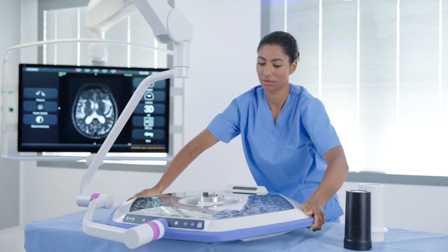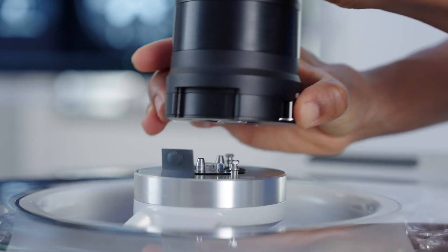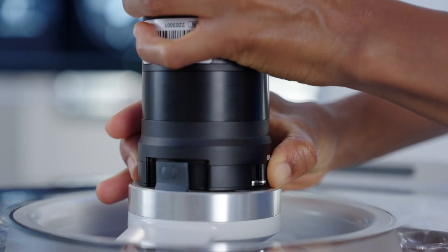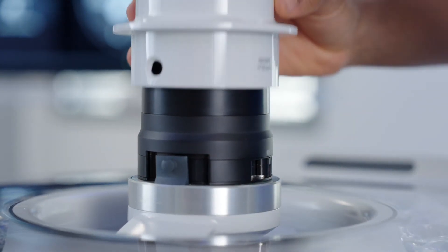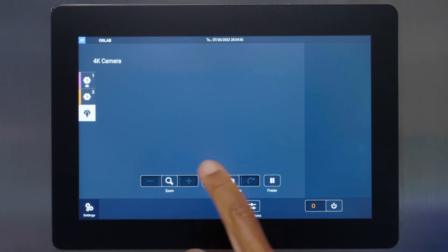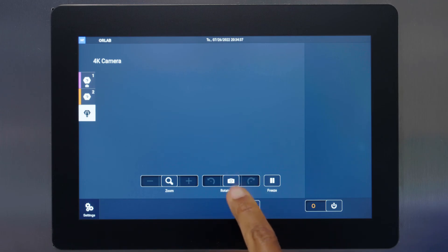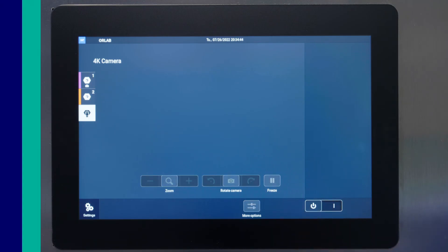To activate, attach the 4K camera to the Helix Pro light head. For the most control, flip the light head upside down to install. Add either a sterilizable or sterile camera handle. Select the camera icon in the quick access toolbar of your wall control to control the following functions: zoom in and out, rotate video clockwise and counterclockwise, freeze which pauses the camera, and power on and off.